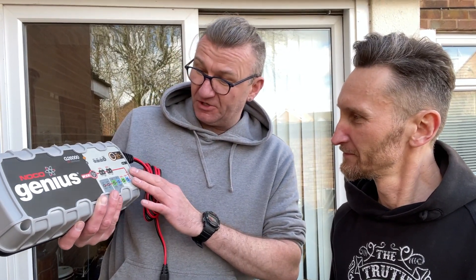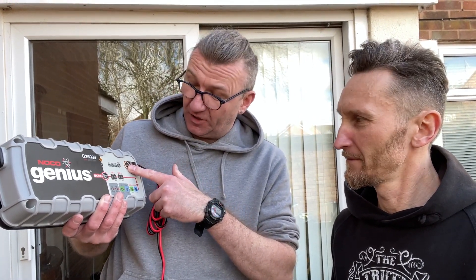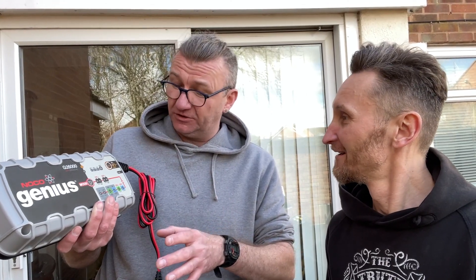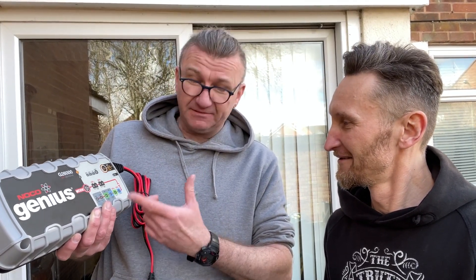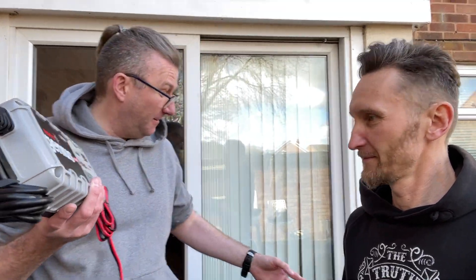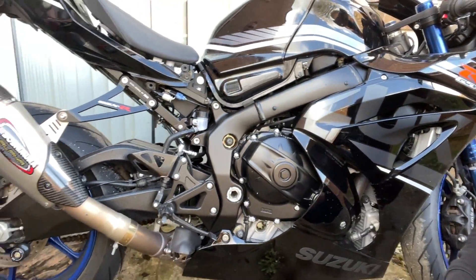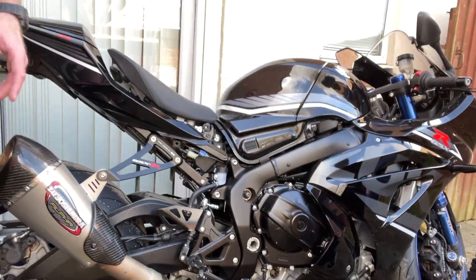It can charge 12 volt, 24 volt, and all sorts of batteries, even those from campers. This machine has a jump charge which can start even an HGV truck, or it can restore a battery from dead — even if the battery is very very low, like under 6 volts. Over 24 hours it can bring a battery back to life if the cells inside are not broken. I've used this on my GSX-R 1000 — the voltage was 8 volts and the battery came back from death.